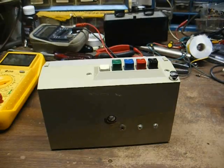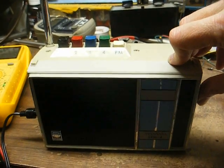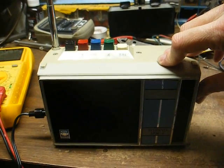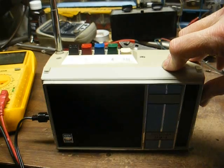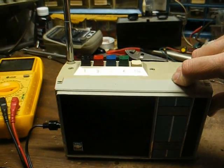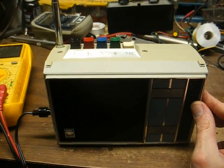Let's put some juice to this and see what happens. Here we are on FM. This thing's not great by any means — sensitivity is not what it should be, and I'm picking up the same station on multiple parts of the dial.